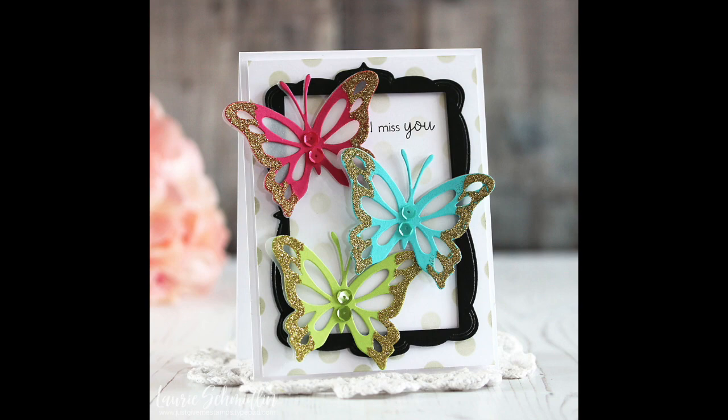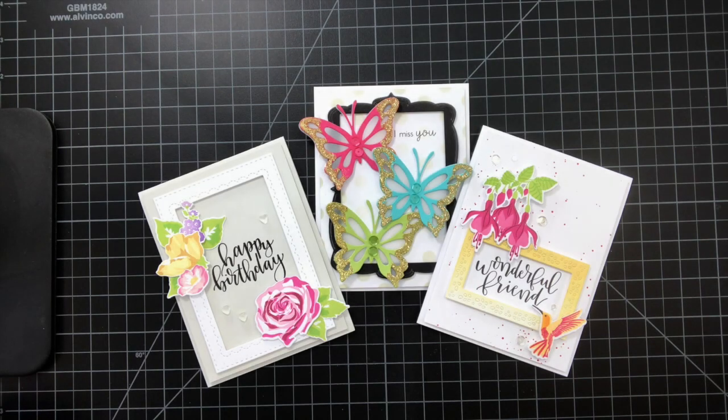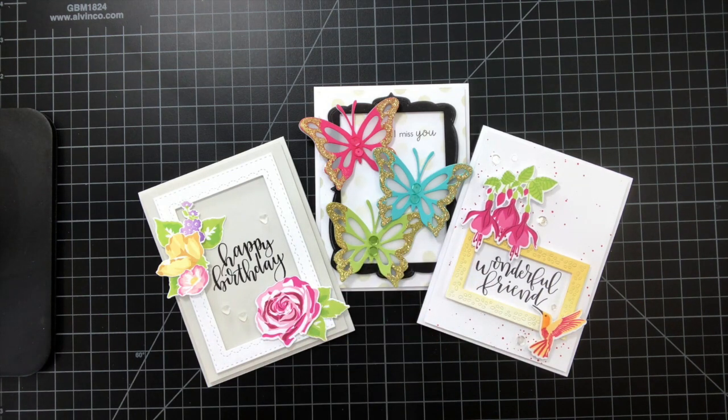Hey everybody, it's Lori Schmidlin here for Paper Tray Ink. I'm hosting this week's Make It Monday video tutorial and this week it's all about frames. It's amazing to me how something so simple like adding a frame to a card can make such a big difference — it draws your attention to either a sentiment or an image. It's really a great way to add that something extra special to your card, and as an added bonus it's really easy to do.